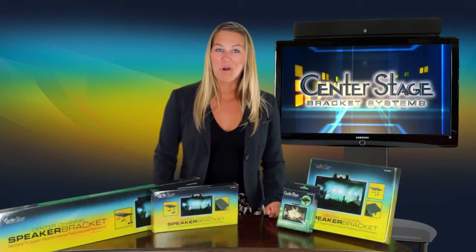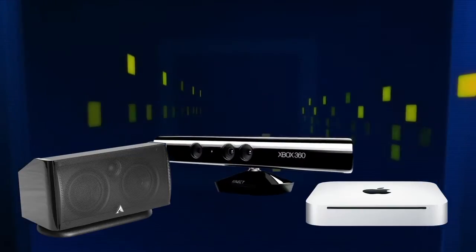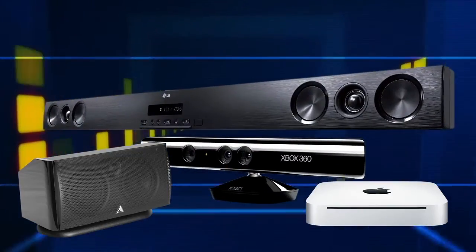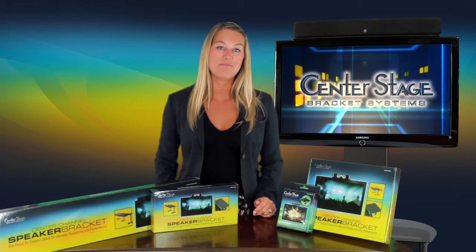To solve this problem, Center Stage Bracket Systems has developed a line of products that allow you to mount center channel speakers, Apple TV, gaming consoles, sound bars, and home theater components such as satellite and cable boxes on top of flat panel TVs and monitors.